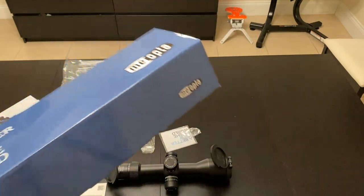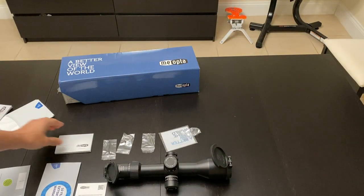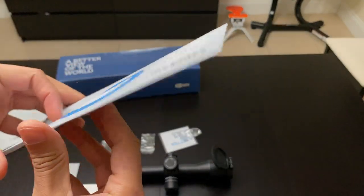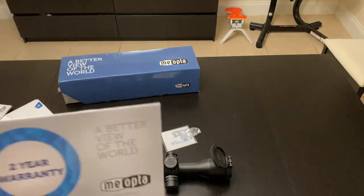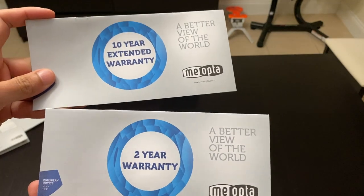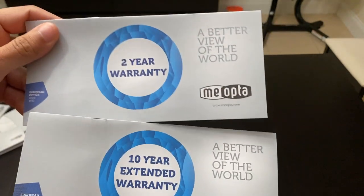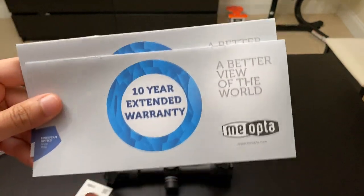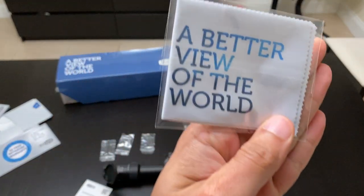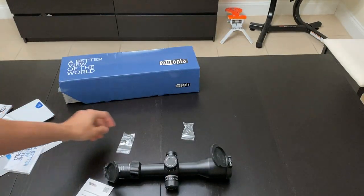I've already taken everything out of the box to go a little faster. It comes with a manual, some information on how to dispose of batteries. There are also two warranty cards — I'm a little confused about this because Miapta has a lifetime warranty in the USA, so in Europe it may be a bit less. It also comes with a cleaning cloth and a few tools for zeroing the rifle scope.